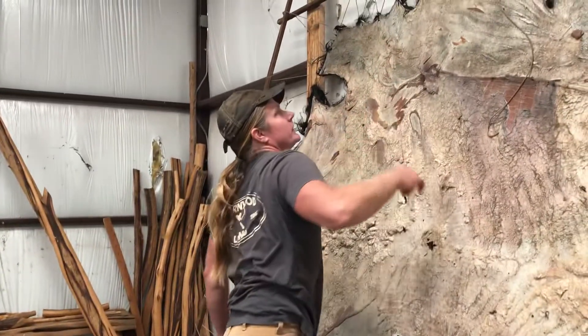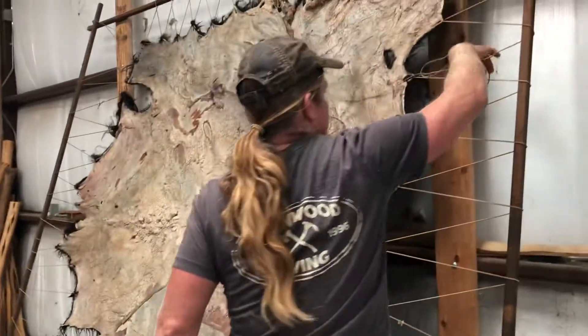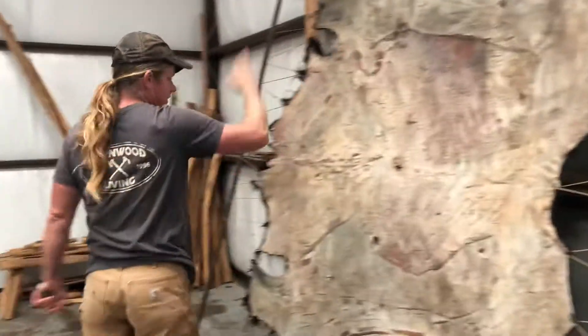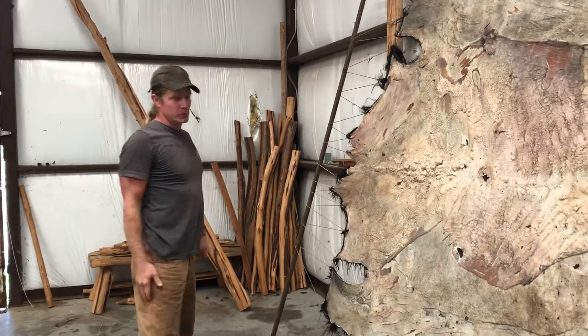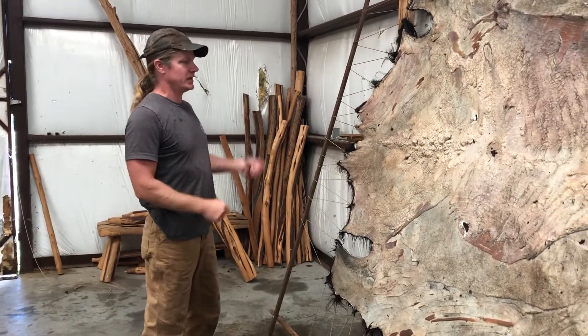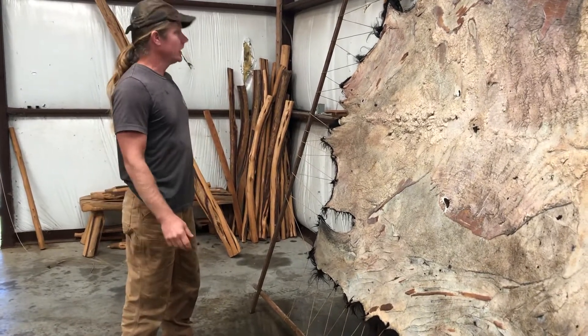I haven't done anything else to this hide — no trimming, no punching holes, none of that — just finished lacing it in the frame and tightened the ropes. I did have to spin it around; I wasn't thinking when I had it laid out, it was backwards for me. I'm left-handed, so I work left to right, and it was facing the opposite direction.